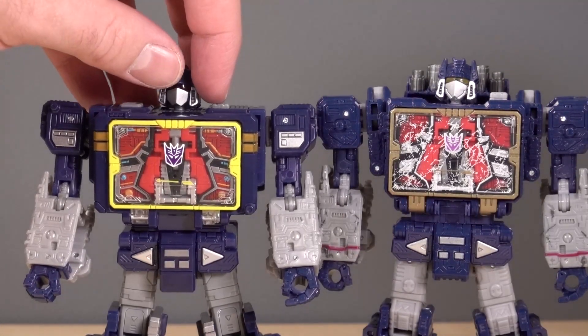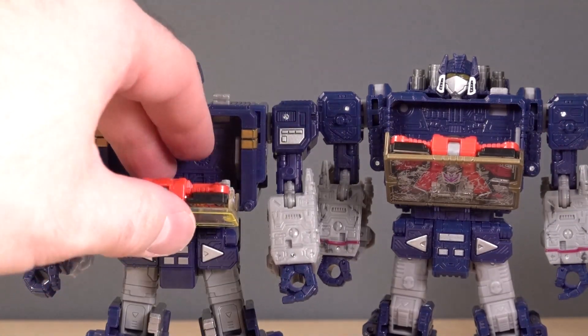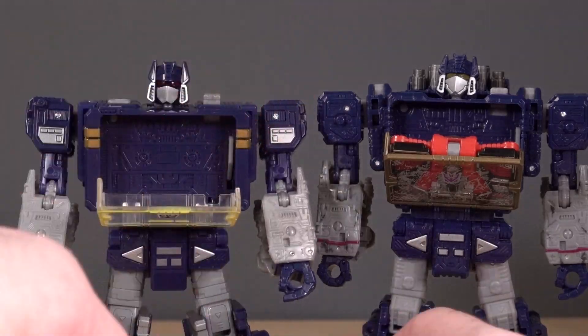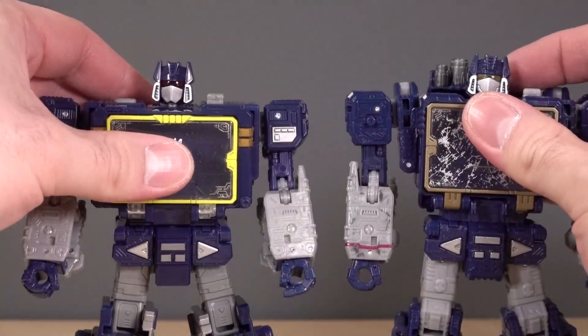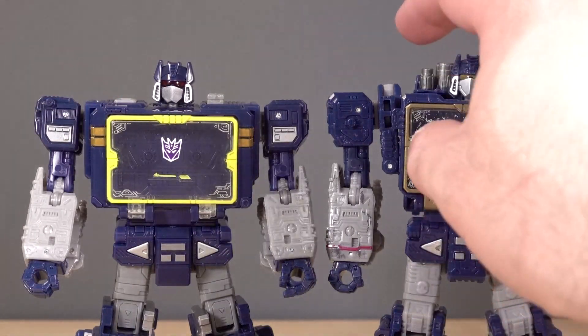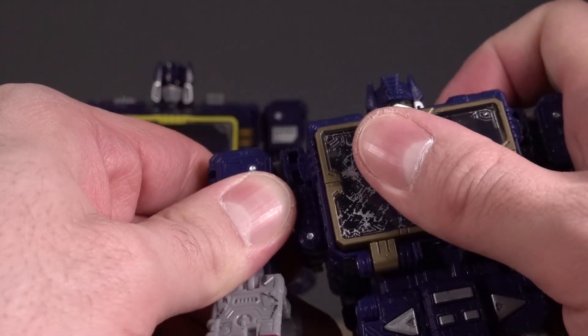Another difference is just how well the chests open. On the new Netflix figure, the chest opens much, much farther. On the Siege figure, it doesn't open as far. One other issue I've always had with my Soundwave is that the right shoulder just refuses to peg in correctly.